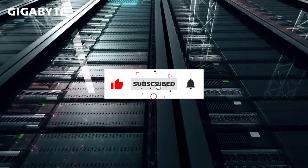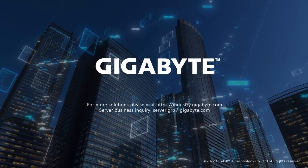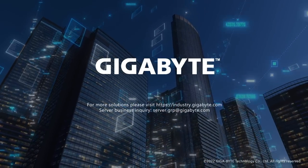Please like and comment on this video and don't forget to subscribe to watch more. For more GigaByte Enterprise solutions, please visit industry.gigabyte.com.